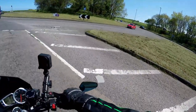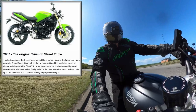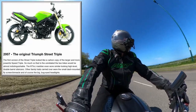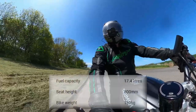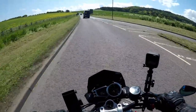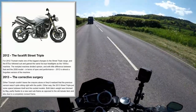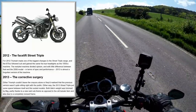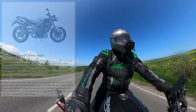This is a 2015 Street Triple R — it's the third incarnation, Gen 3 as they're sometimes classed. It made quite a few improvements over the previous model, mainly in weight. It's actually six kilograms lighter than the previous model, due to a different frame and lighter wheels, among other things. The Gen 1 and 2 bikes were light anyway, but this is so nimble it's unbelievable — it really is a fantastic machine.